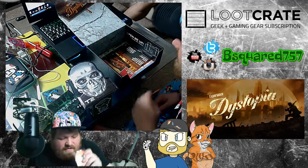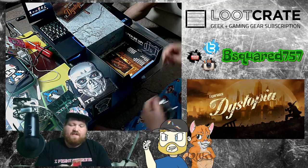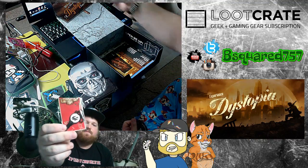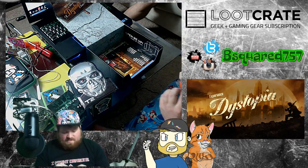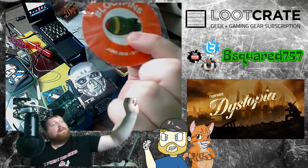Next thing we got is a Bioshock Infinite Key. I don't know, I've never played that game. But it's a key with a bird on there. And this month's pin, which is a bomb. Can't say bomb on an airplane.